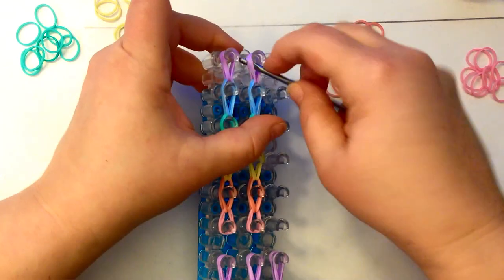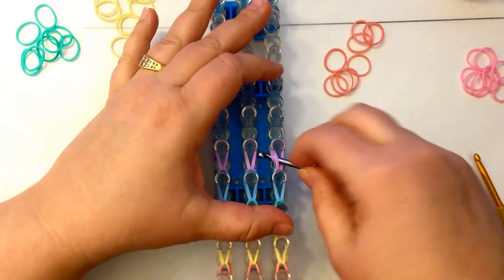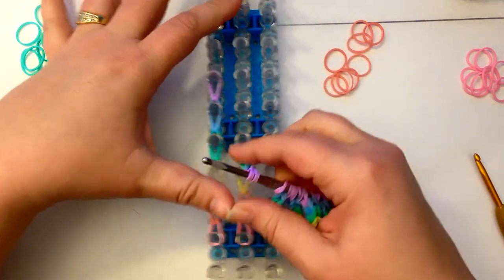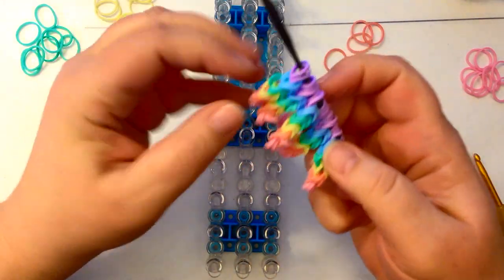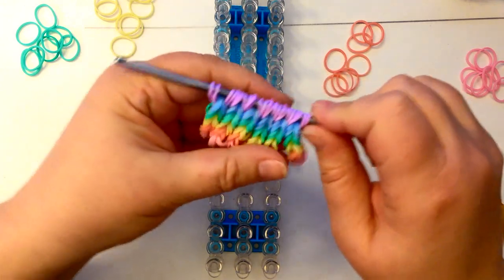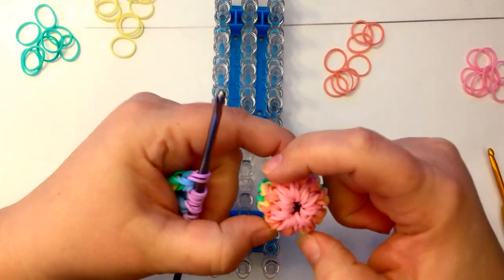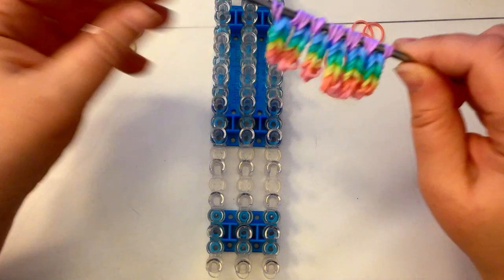Remember there are going to be — I think that's right — 10 of them. So we've got one, two, three, four, five, six, seven, eight, nine, ten. Yes, we've done six on the loom, and we need to do four more. I'll show you how to do them on the hook.